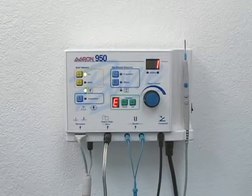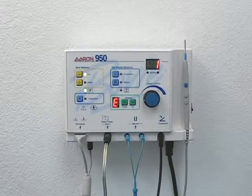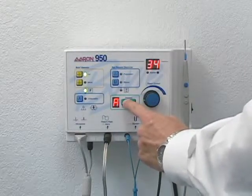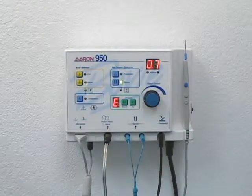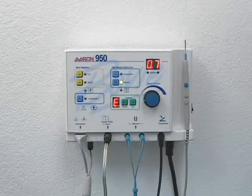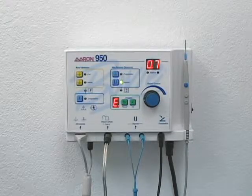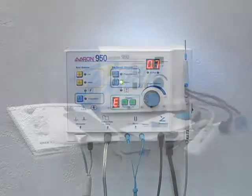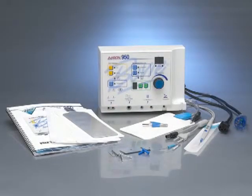To recall a user-defined preset, simply press the recall button until the desired letter appears in the display. A blinking red light in the lower right-hand corner of the preset window indicates the unit is not currently operating in a user-defined preset. The Air 950 is now ready for use.